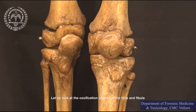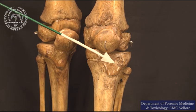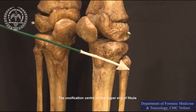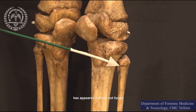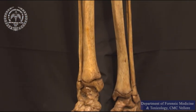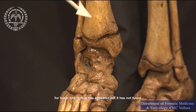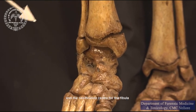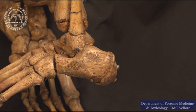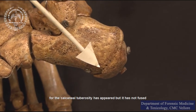Let us take a look at the ossification centers of the tibia and fibula. The ossification center of the upper end of tibia has appeared, but it has not fused. The ossification center for the lower end of tibia has appeared, but it has not fused. In the heel, we can see that the ossification center for the calcaneal tuberosity has appeared, but it has not fused.